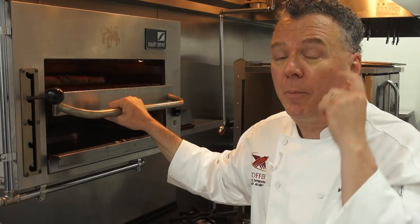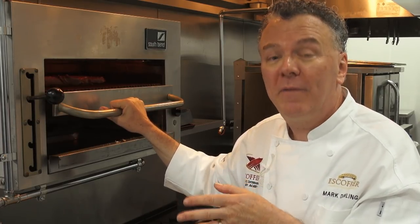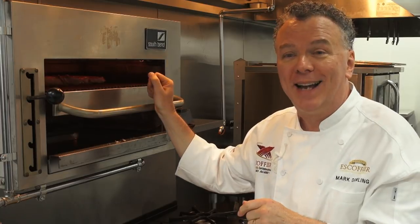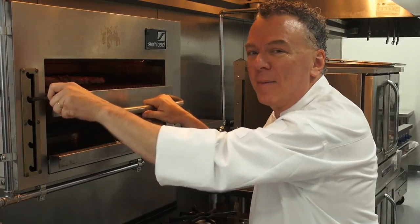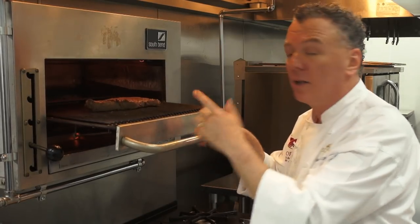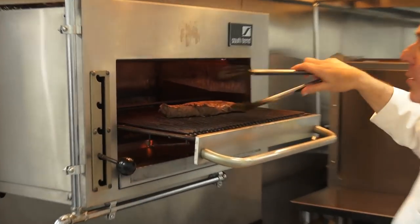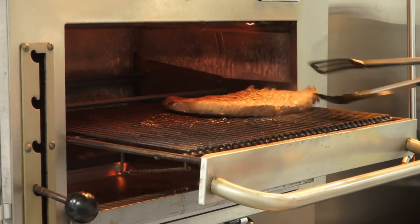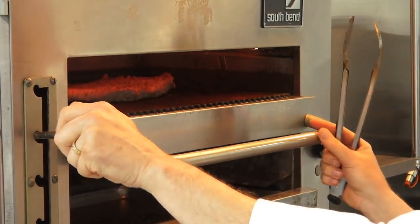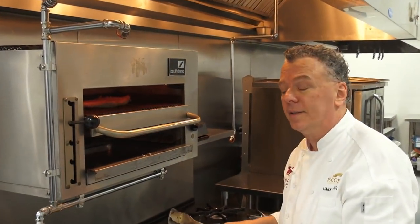The broiler should be on high — 425 to 450 degrees if you have a temperature adjustment. In restaurants you just put it on high. This broiler browns on one side more than the other, so I want to turn it around. Now I'm going to bring the meat over and show you how we carve it since it's done.